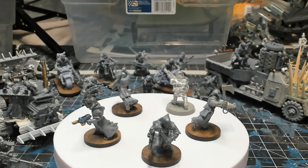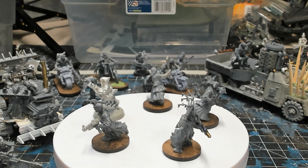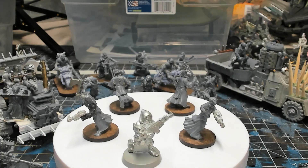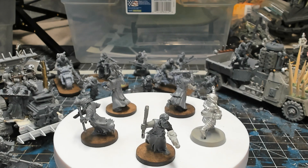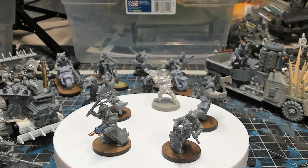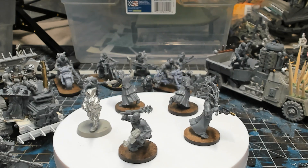Next up are five Hive Scum. These are in the gang because I have an underdog tactics card that can add D3 plus 2 Hive Scum at the start of the battle. There's also a trade route in this Ashwaste campaign that could include a free Hive Scum, so I wanted models available just in case. Four of these Hive Scum models are made from Empire Flagellants with various weapons and heads, and the metal model is an actual first edition Necromunda Goliath ganger.